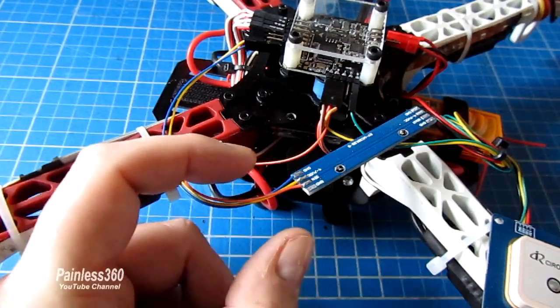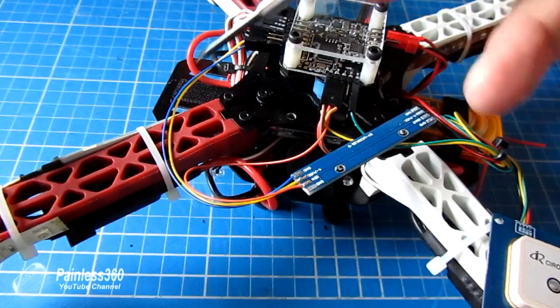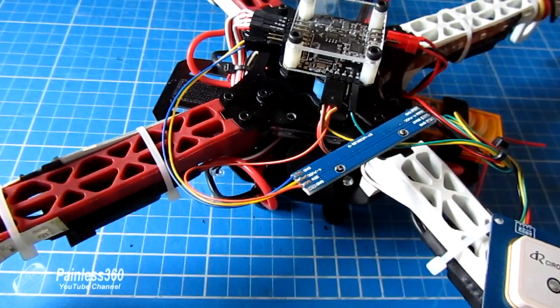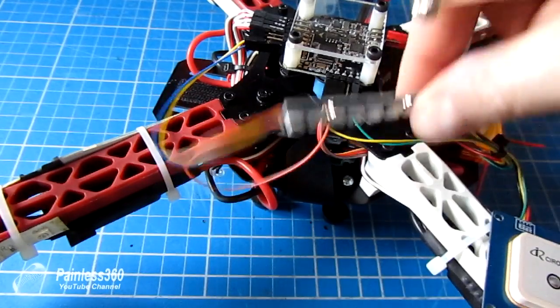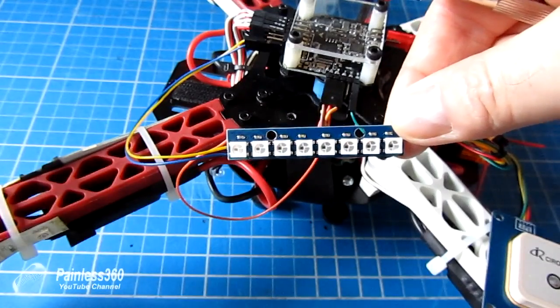With that connected, that's all we have to do — we are ready. If we had multiple boards on each of the arms, we'd daisy chain off the other end, but for this demo we're not going to do that. I'll connect this to CleanFlight to power it up, and while we're looking at this LED strip on top of the board, we'll actually configure it through the software.